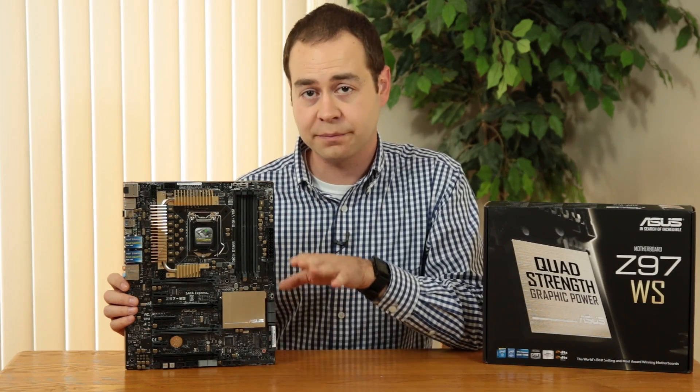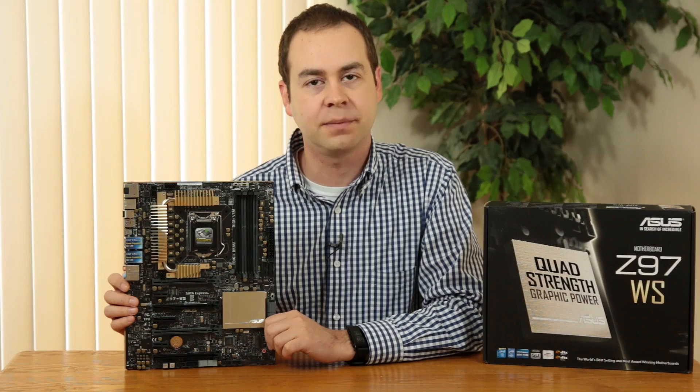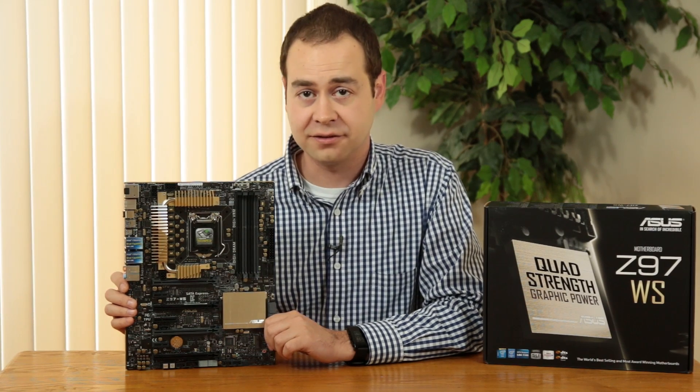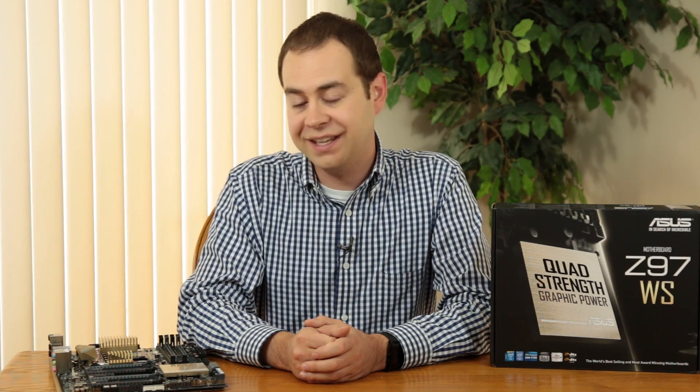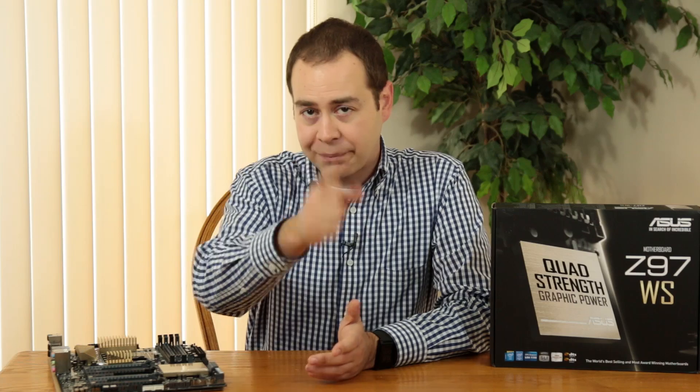For full technical specifications, there's a link to the product page in the description so you can dig into all the details yourself. Thanks for watching — if you found this helpful, please click the subscribe button and follow on Twitter at Tech Uploaded. Stay tuned for the full workstation build featuring this board for real-world hands-on experience.